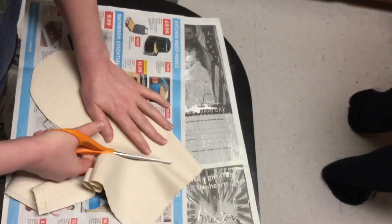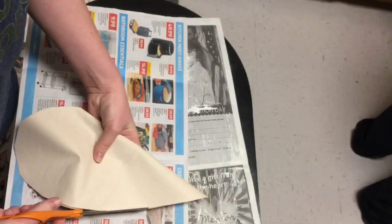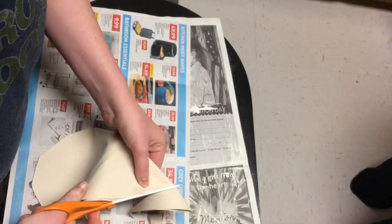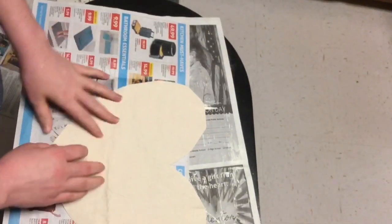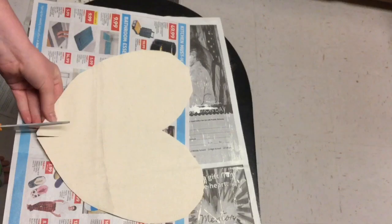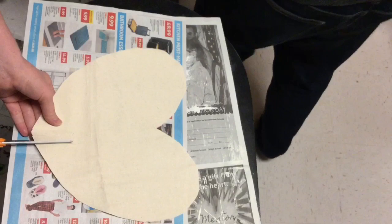It makes the heart skinnier than it would be. When I cut mine, I probably should have made the two curves at the top a little bigger because my heart turned out pretty skinny, which I'm not too worried about — it kind of makes it look a little more shabby chic. But if I had thought about it before, I probably would have done it a little bit bigger.